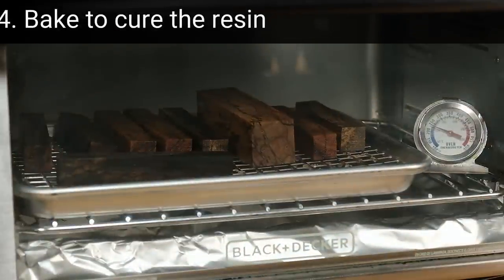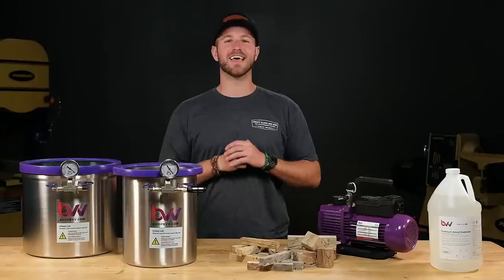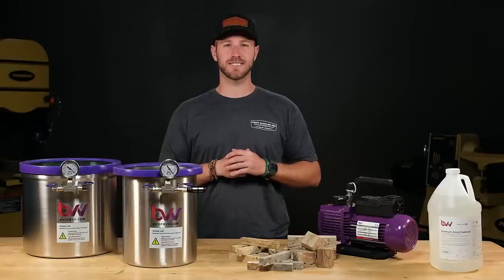Step 4: cure the resin by baking the blanks. Today I'll explain each step in the process and pass along some tips I've learned after stabilizing thousands of blanks.